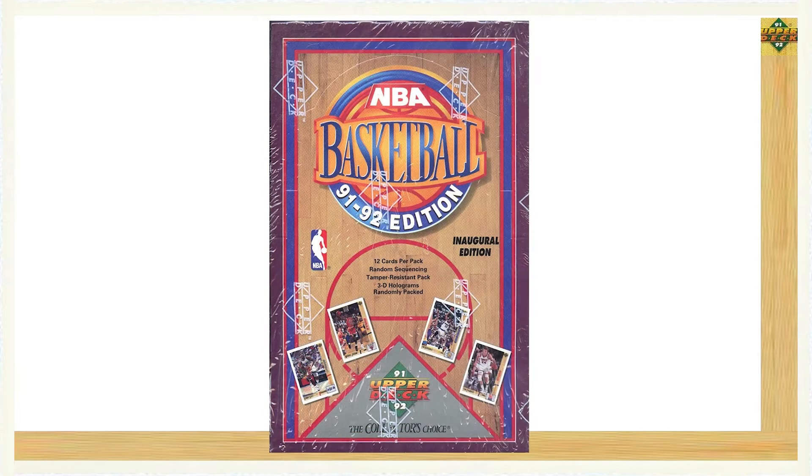The 1991-92 Upper Deck basketball set consisted of a 500 card set, with Series 1 including the first 400 cards and Series 2 including the last 100 cards of the set.